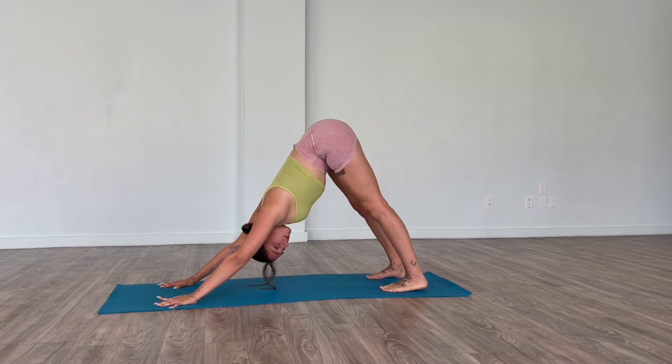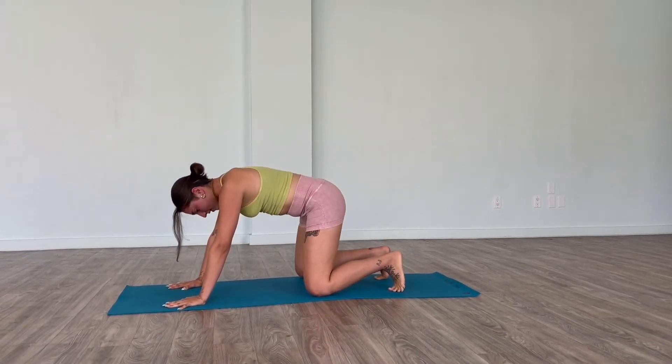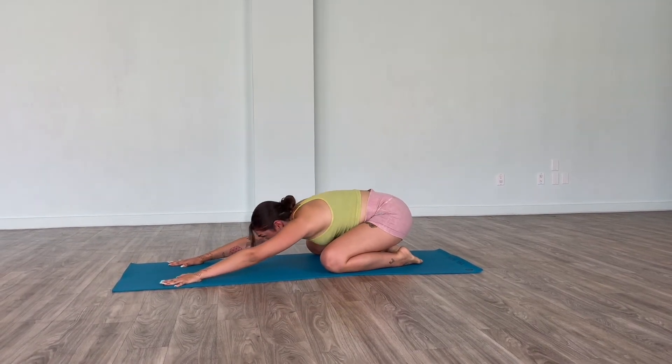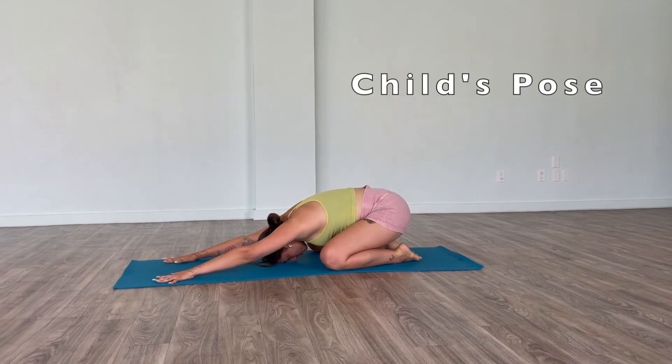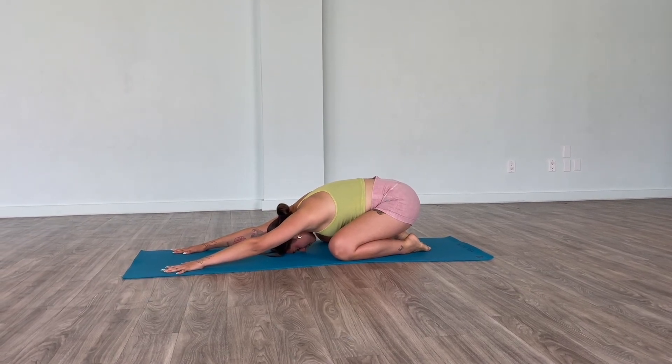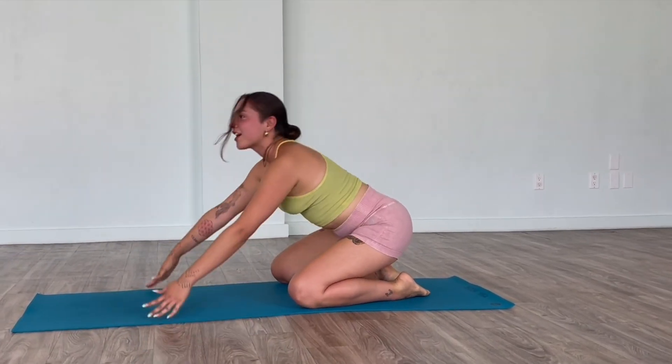After you do this for a few breaths, bring the knees wide as a hip, bring the toes to touch and take it into Balasana, Child's Pose. Rest the forehead, extend the arms and relax. So you can start a good morning.